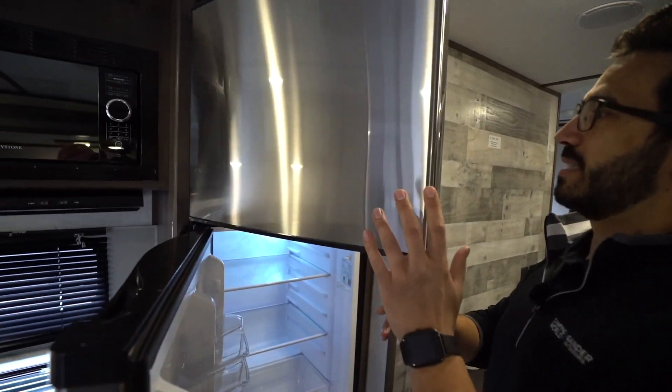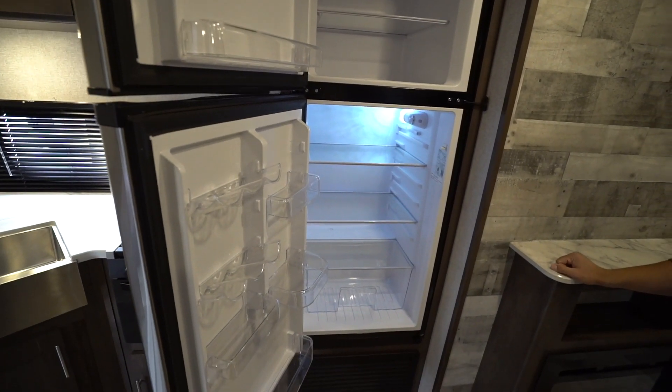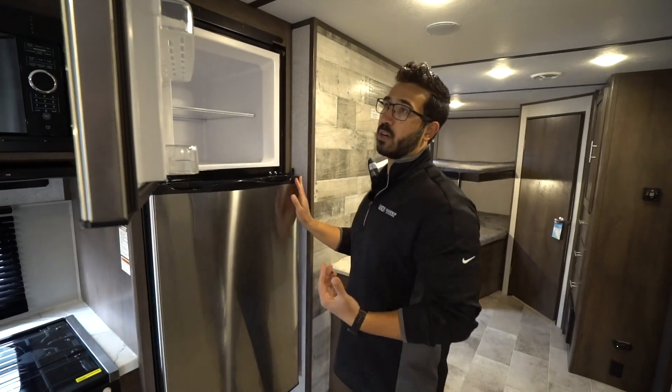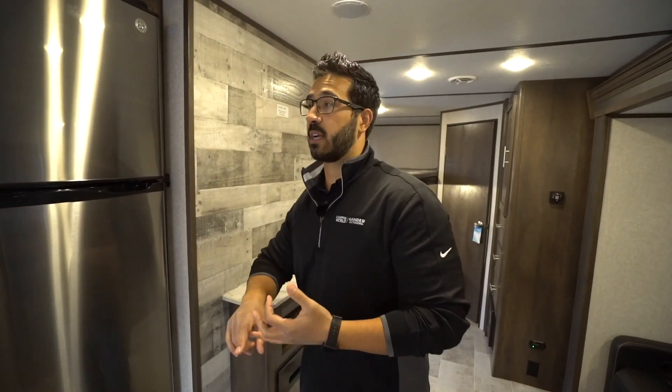Opening this up, you'll see the GE 12-volt compressor-driven refrigerator. This is becoming more and more popular. There was a big shortage on the gas-electric models and a lot of manufacturers went to 12-volt. Some of them are starting to go back, so whether this refrigerator stays, I'm not sure.